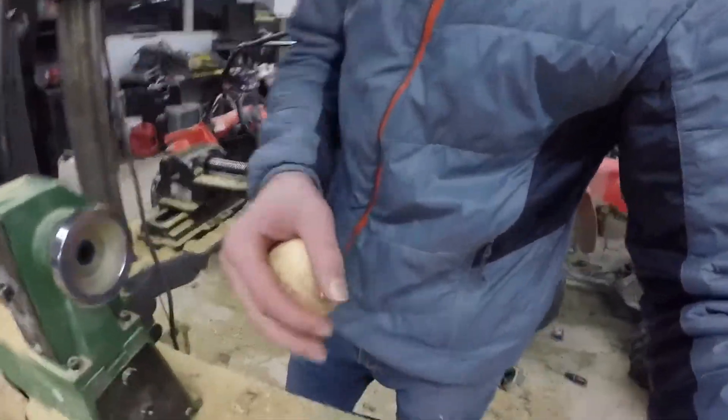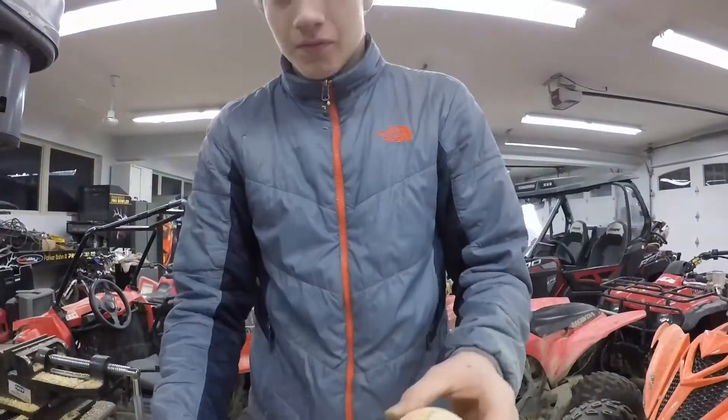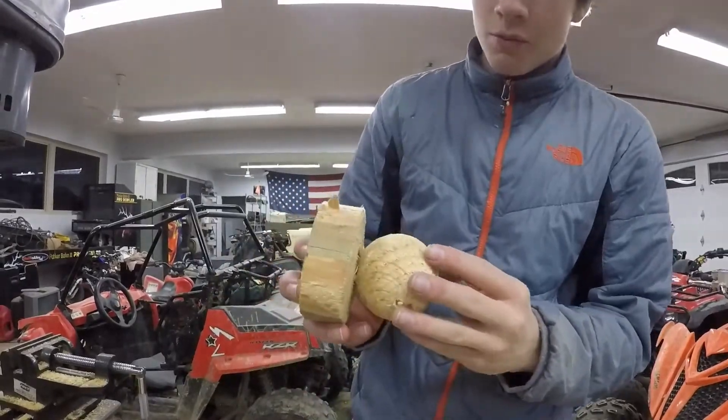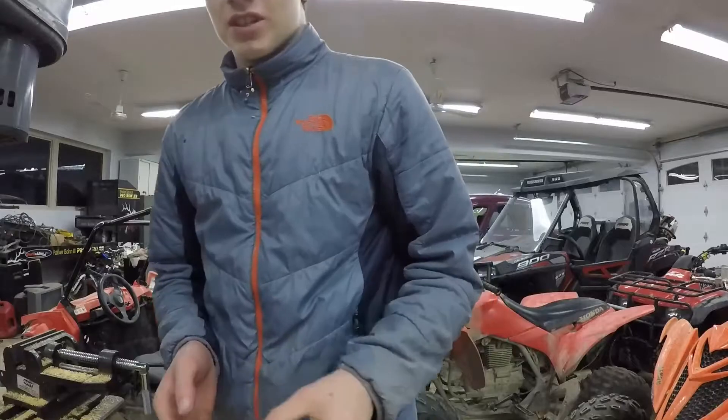So that's the final product. I turned this 4x4 into this ball, and it's that simple — it just takes a lot of setup.